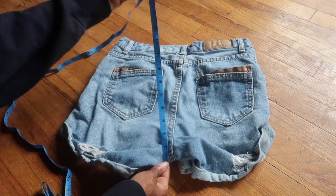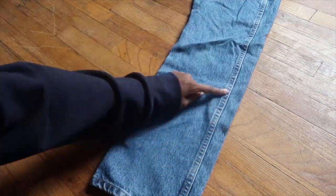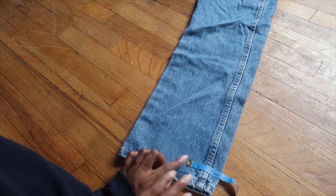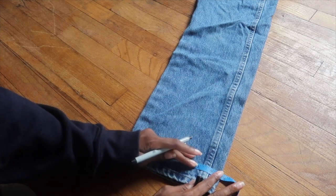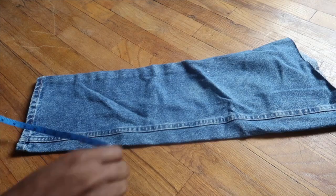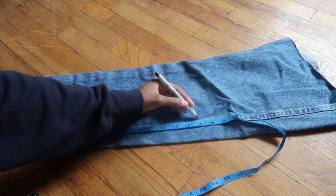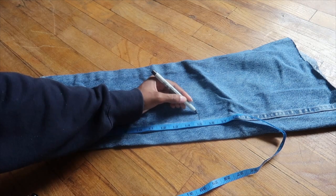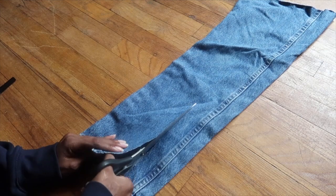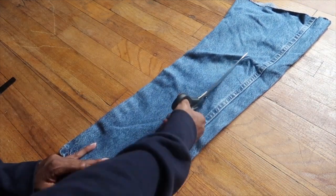Take your scrap denim fabric. I decided to cut along the seam of the pants so I would have that clean look like I sewed it, but I didn't. I measured it about 1¾ inches wide, marked that, and then measured 15 inches long — so 1¾ inches wide by 15 inches long — and cut that out. Cutting along the seam gives you that clean finished look.